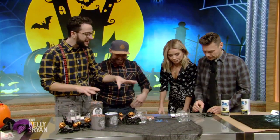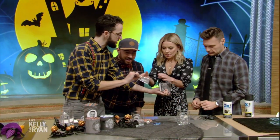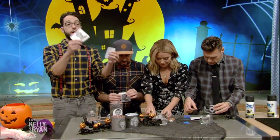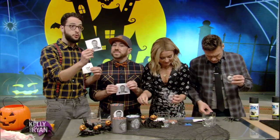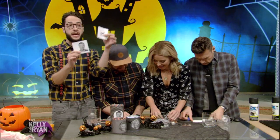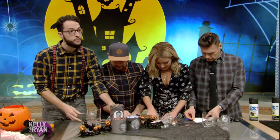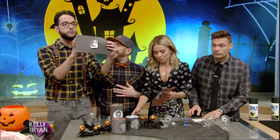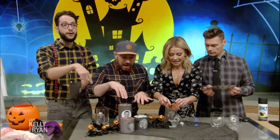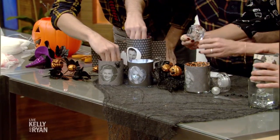This is a candle with a spooktacular reveal. You're going to print out an image of someone you love or someone you hate, then print out an image of a skull to the same size as the picture. Tape them together with the skull in the back. Take some Halloween paper, cut a circle in the middle, and tape it through. Wrap it around a candle vessel, and when you light it up, you'll see the skeleton come through!